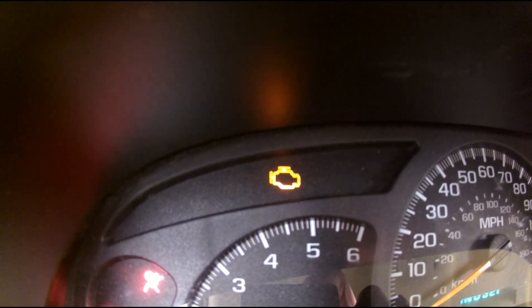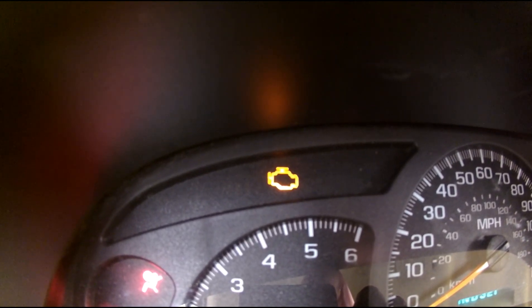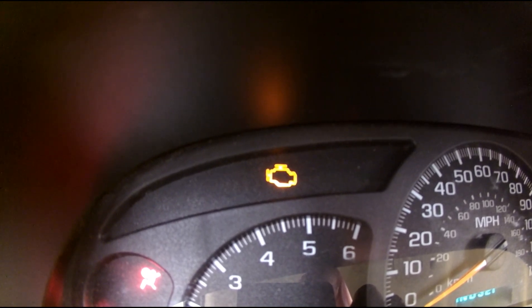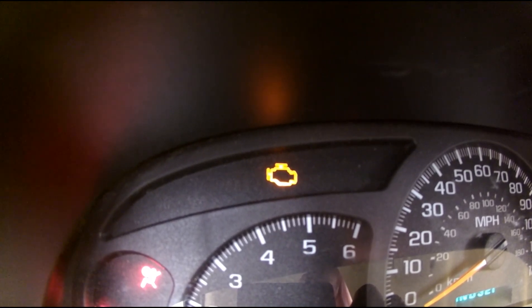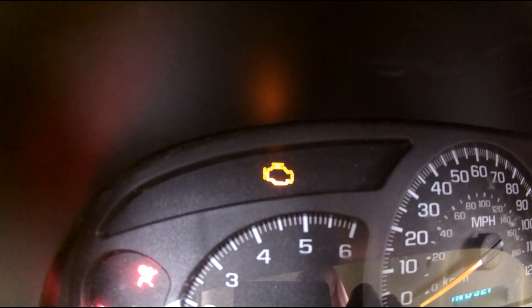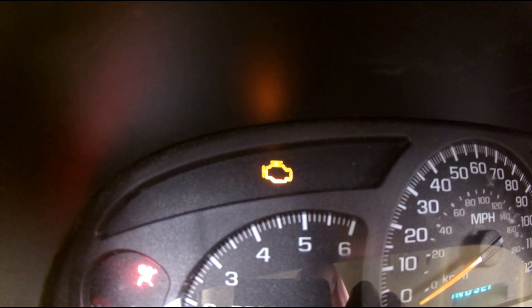We have the dreaded check engine light on my truck. Normally, this would be a problem, but today, with technology, I'm going to show you how it's no longer a problem — and you don't have to be afraid of it.